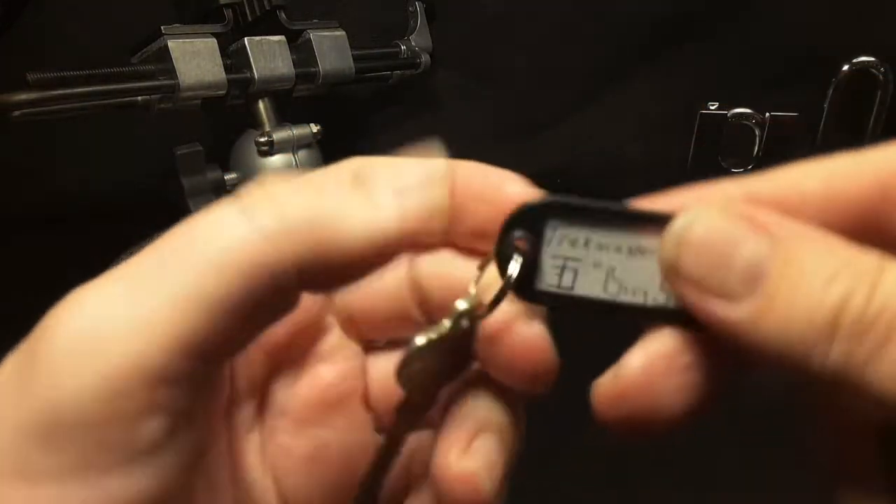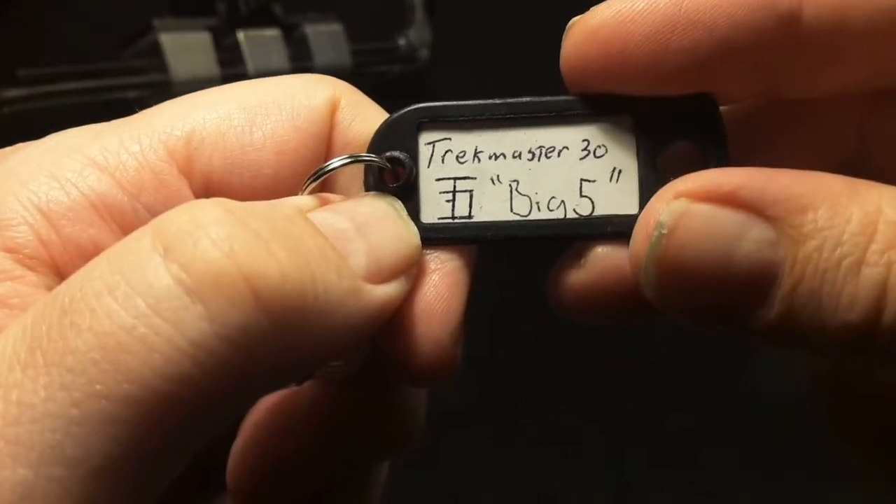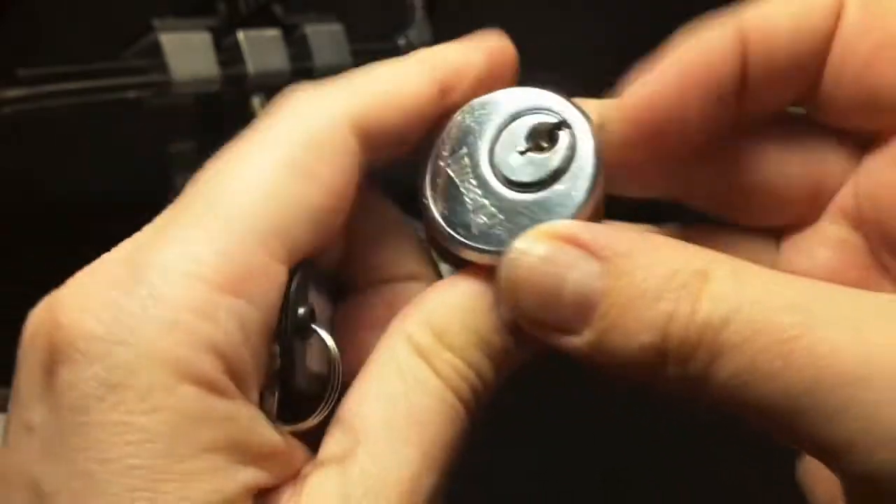It's a Trackmaster 30, Big 5. And it's a Ruswin.